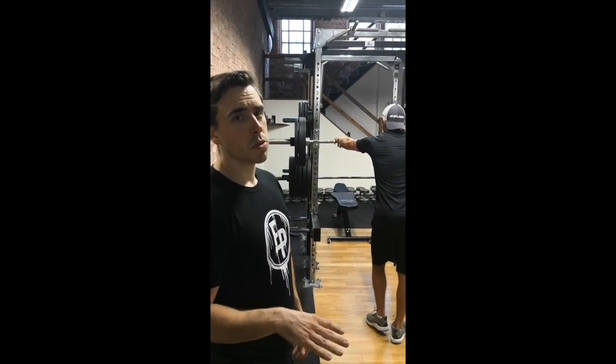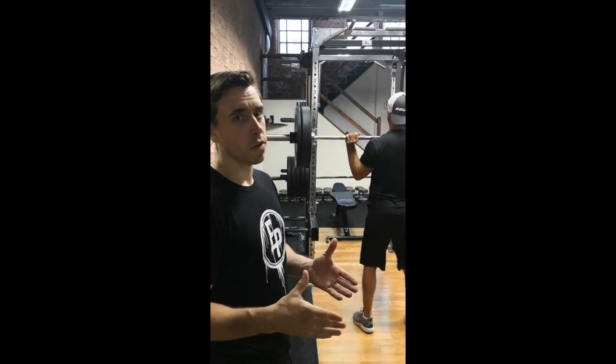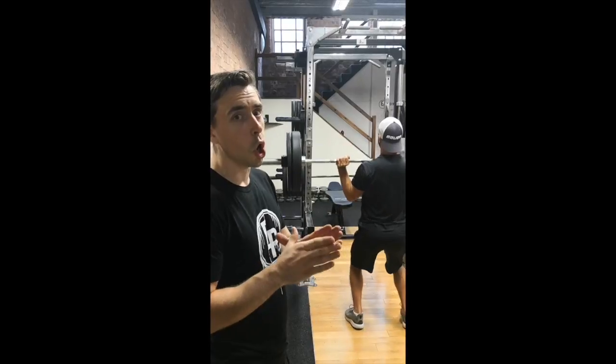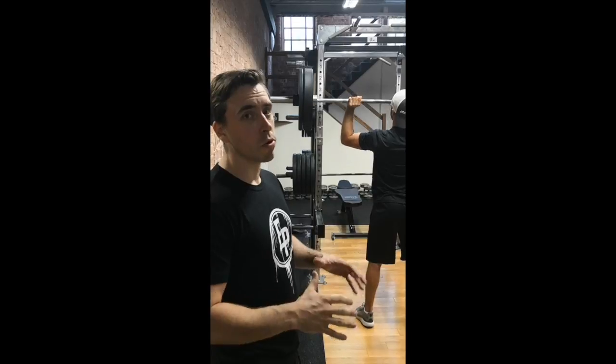Oli's second movement today is the push press. Overhead pressing strength is massively important for hockey players — it's the most important upper body exercise that we do. It translates very well to how stable they are on the ice and how much force they can produce with their pressing. Oli's doing an explosive concentric, which focuses on his ability to produce more force more quickly, and then a slow lowering eccentric portion.